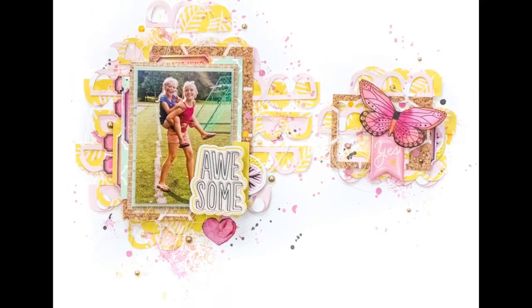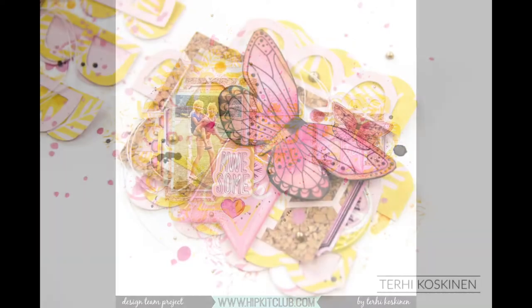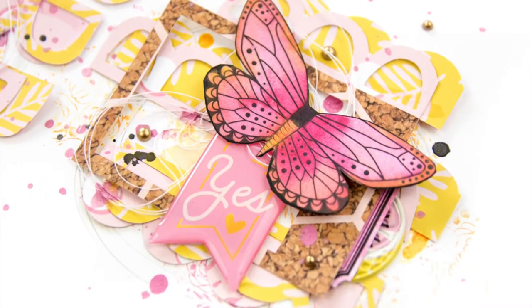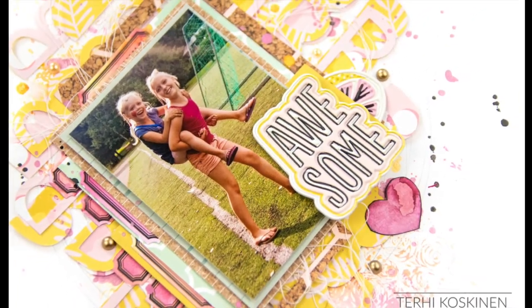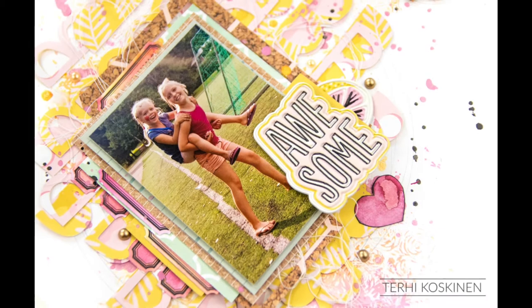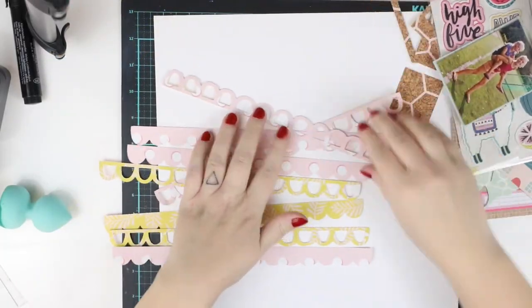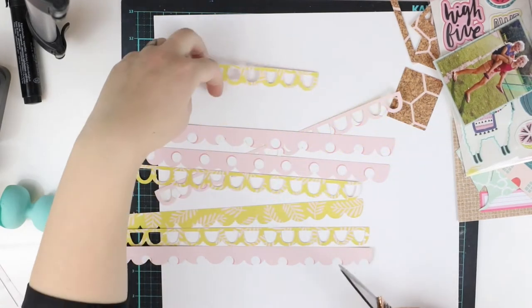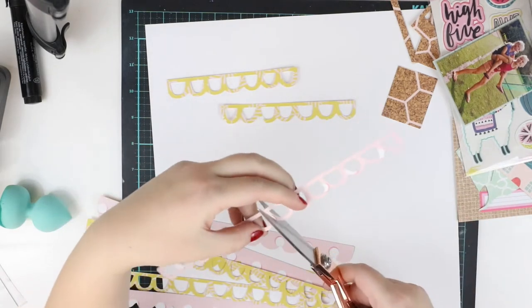Hi y'all! Terhi here. Today I'm up on Hip Kid Club blog doing some really super serious mixed media using January 2018 Hip Kits — a specialty color kit which included two lovely oxide inks and a lovely stamp set from Echo Park.